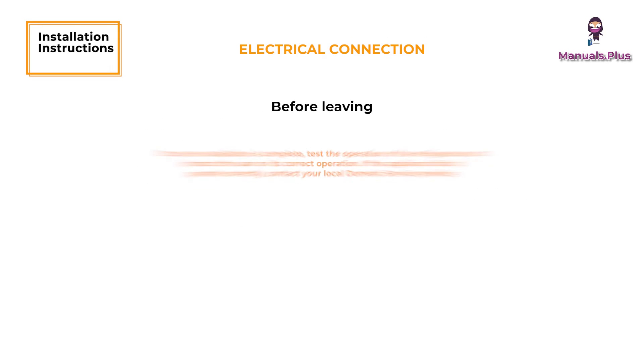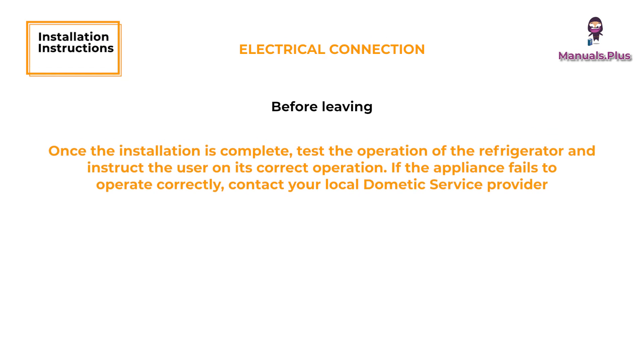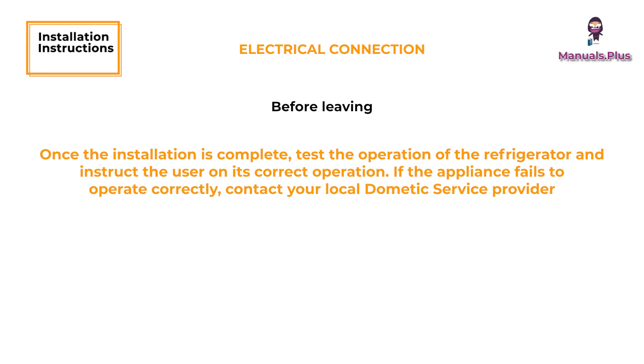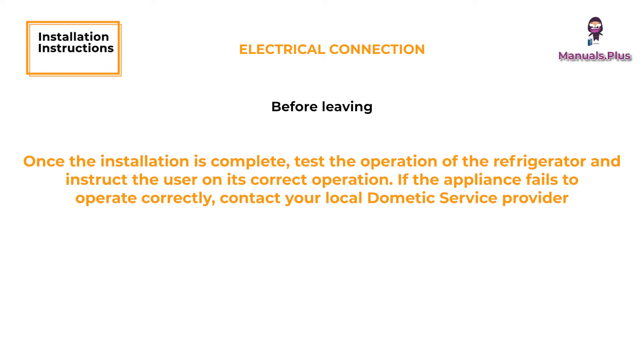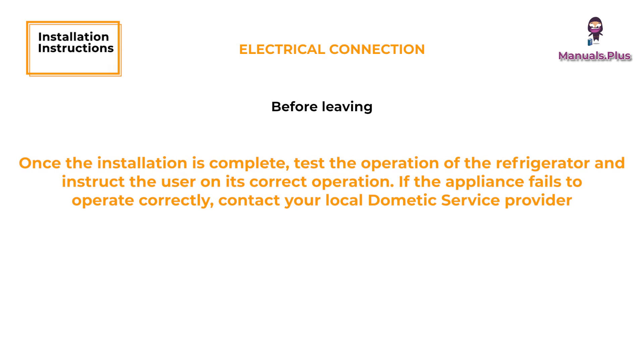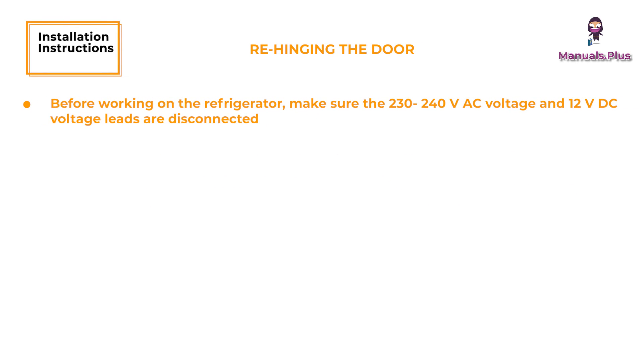Before Leaving. Once the installation is complete, test the operation of the refrigerator and instruct the user on its correct operation. If the appliance fails to operate correctly, contact your local Dometic service provider. Re-Hinging the Door. Before working on the refrigerator, make sure the 230–240V AC voltage and 12V DC voltage leads are disconnected.